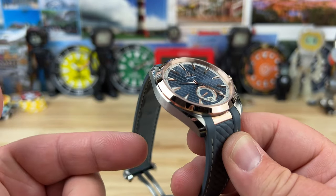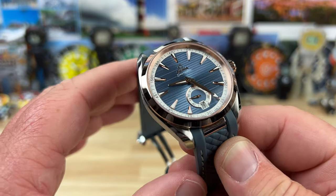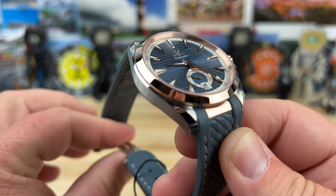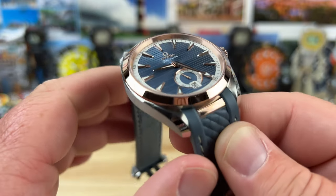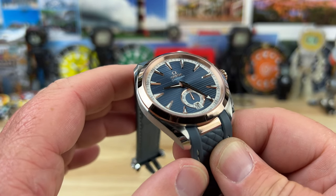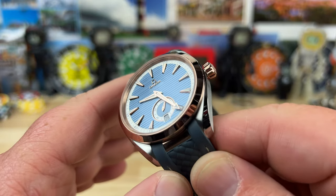Big thanks to Exquisite Timepieces in Naples, Florida — link in the description. Big thanks to John; I'll put a direct link to his contact information down below — tell him I sent you. Big thanks to John and the crew at Exquisite Timepieces for sending over this two-tone variant of the Aqua Terra small seconds.